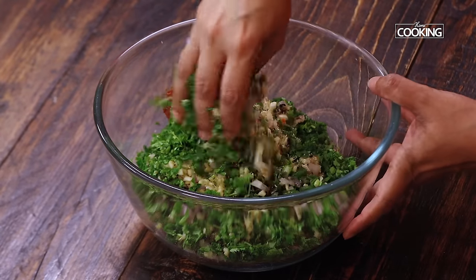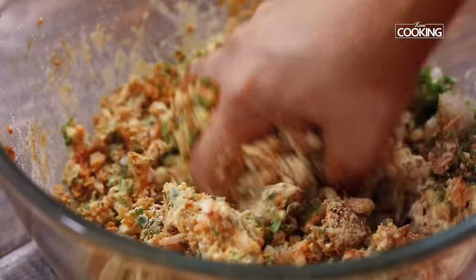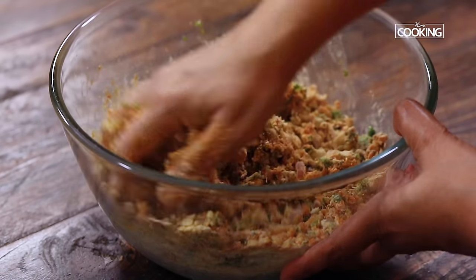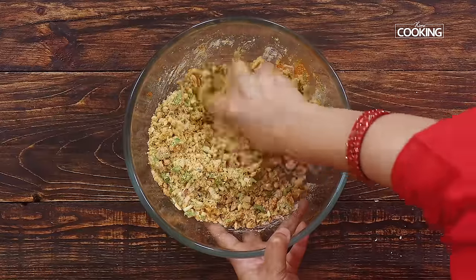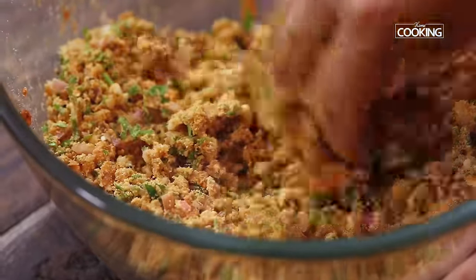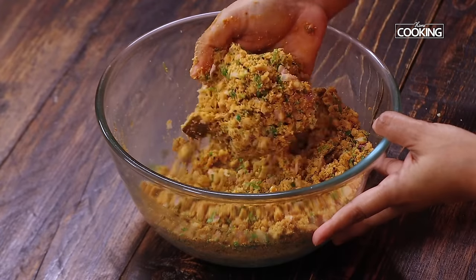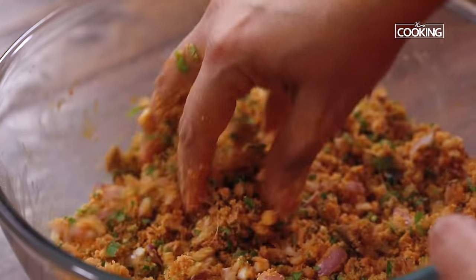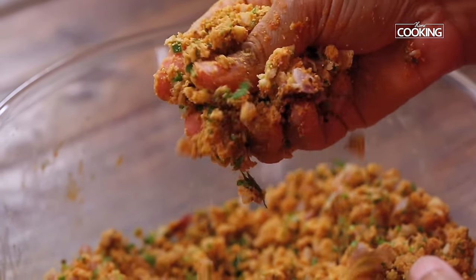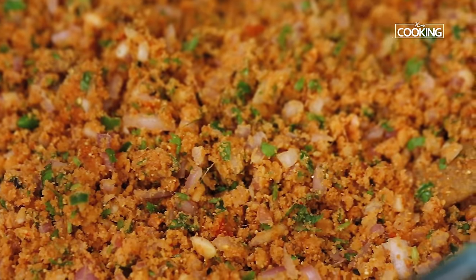Now start mixing all the ingredients together. We want to make this filling as flavourful and as tasty as possible. If you have pickle oil as well, you can add that. Make sure everything is well combined. You can adjust the quantity of the ingredients depending on the quantity of Sattu — the roasted gram flour — that you have taken. It should not be too dry; it should bind well. So this is the consistency that you want. Our Sattu mixture is ready.